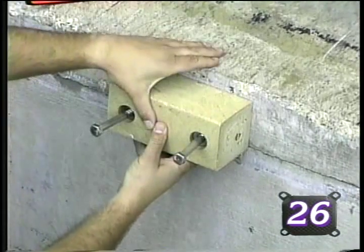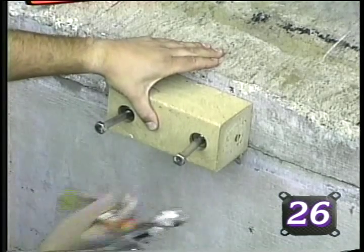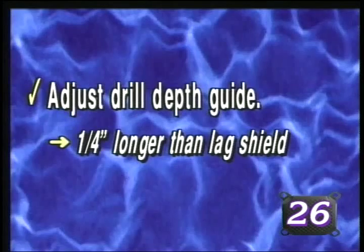Be sure that the block is level before tapping the hardware firmly with the hammer to mark the drill locations. Set the depth guide on the hammer drill approximately one quarter inch longer than the lag shield provided with the system.